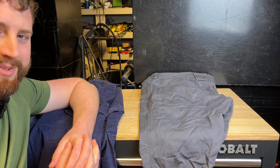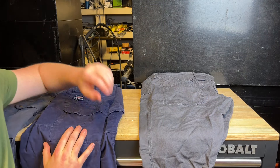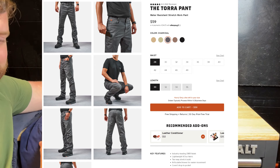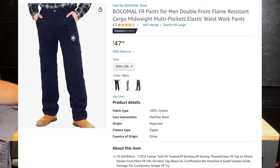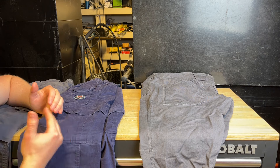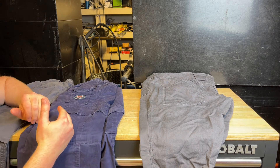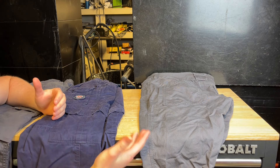What's going on guys, Indy here with Ultimate Tool Review. Today I want to look at work pants. Brunt sent me the Torah work pants — all new, about $60. Bokeh Mal FR sent me some flame resistant pants. I was thinking between these two which makes a better work pant, but they actually go back and forth so much — I kind of just want to show you guys the differences between these two pants.